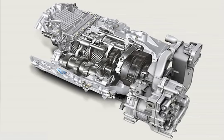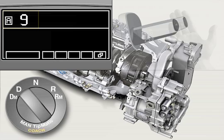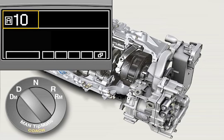The MAN Tipmatic Coach Gearshift System relieves the driver's workload through automatic gear selection and gear shifting. There's no clutch pedal. Gear selection is fully automated in automatic mode. In the event of individual shift corrections by the driver, the system remains in manual mode for 10 seconds and then switches back to automatic mode. The gear shift process is carried out automatically in all cases.